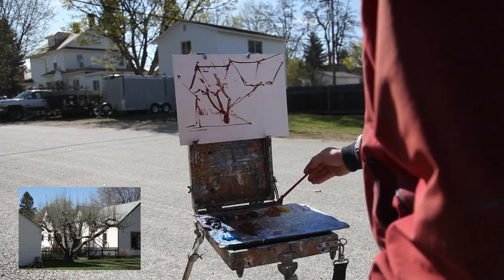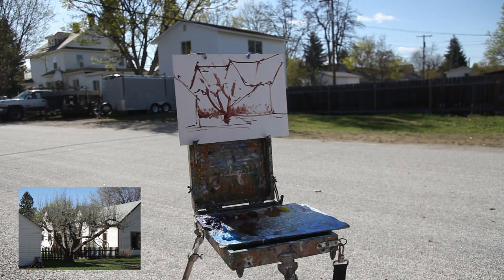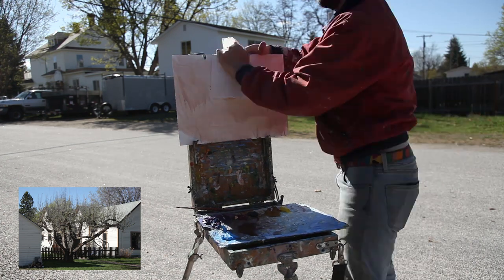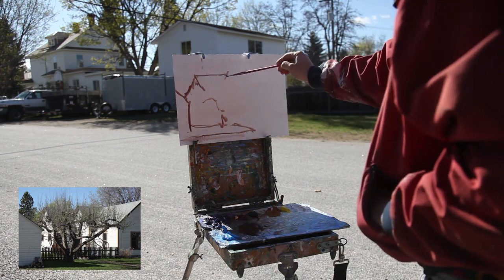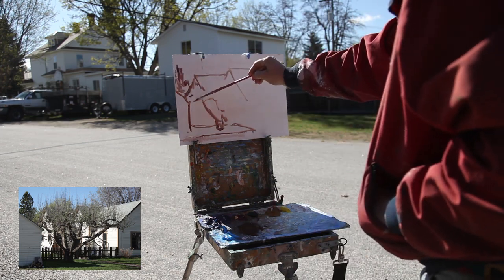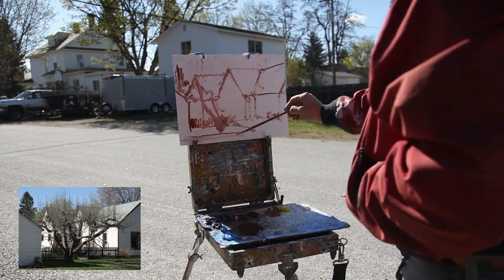I'm realizing that I'm not getting what I want — everything was too big. I wasn't getting the top of the tree where I wanted it. So no problem. I just wiped it down and started back. I moved the trees down just an inch and a half, maybe two, and that was going to be a placement I liked much better.